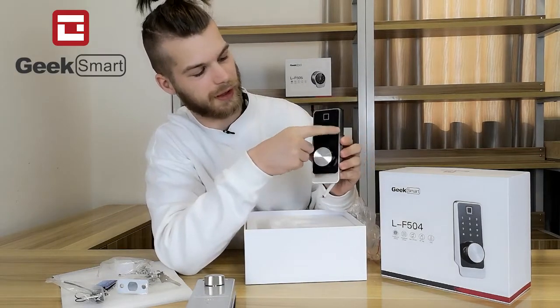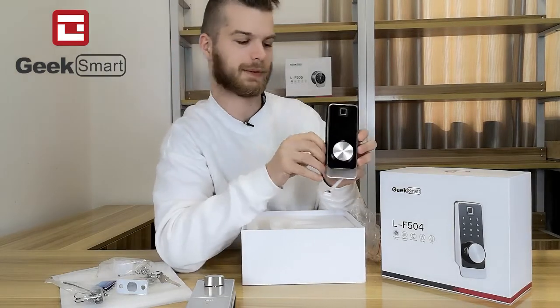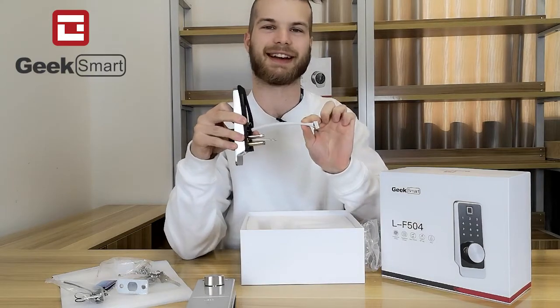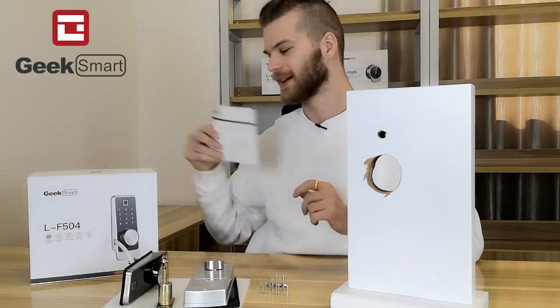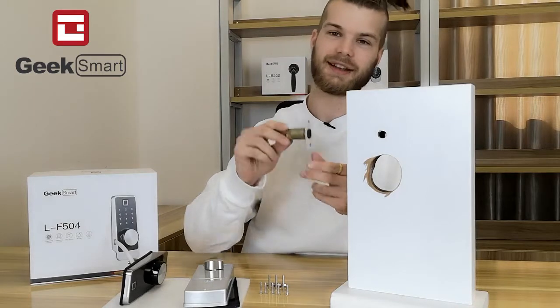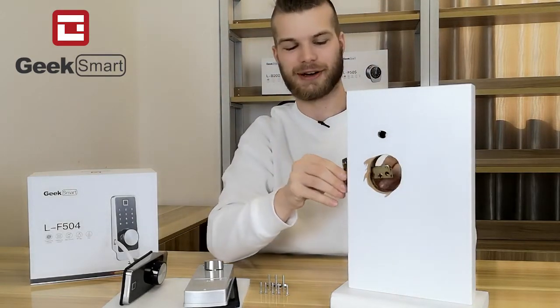The lock face itself has a fingerprint reader, a keypad, a keyhole, and wiring to connect to the other side. Let's start installing. After reading the manual, I know what to do. First, we take the deadbolt and install it into our door.